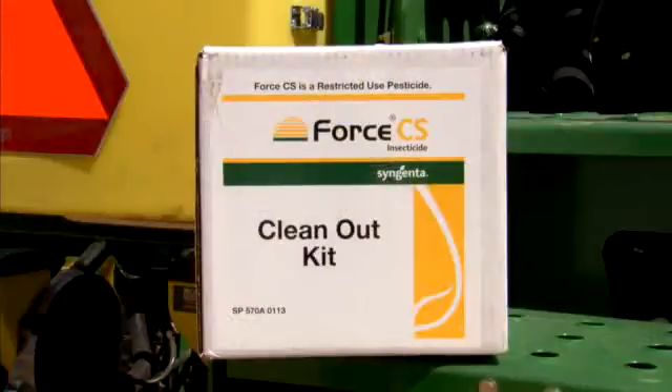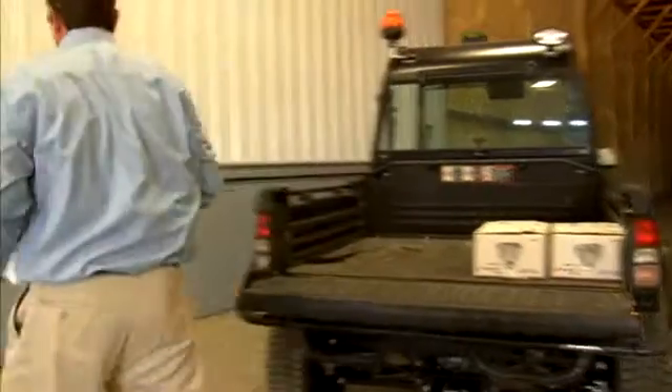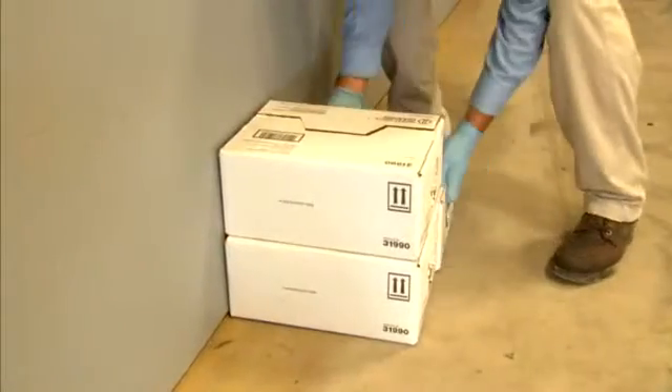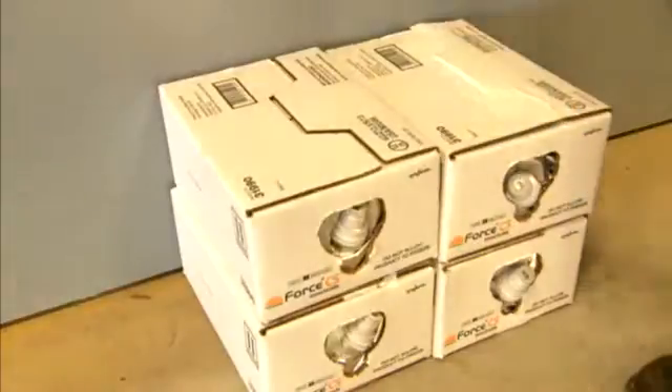Use your Forced CS clean-out kit to flush any remaining product from the system and add RV antifreeze. It is imperative that you do not expose the insecticide to sub-freezing temperatures and allow it to freeze. When storing your product, whether prior to the planting season or during the planting season, be sure to designate a warm, dry area.